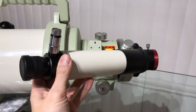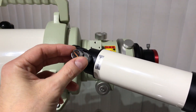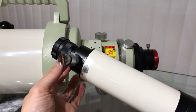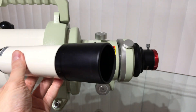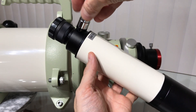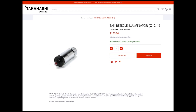The Takahashi 7x50 illuminated finder scope is top-notch quality. Switching the illuminator on or off is smooth and the focusing knob is located at the eyepiece. The reticle illuminator is not included with the Takahashi 7x50 finder scope and can be purchased for an extra $150 US dollars.